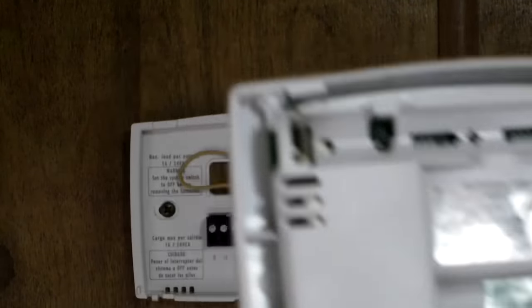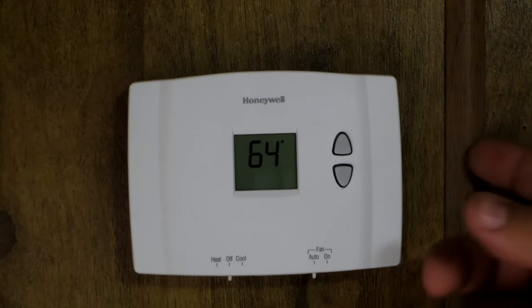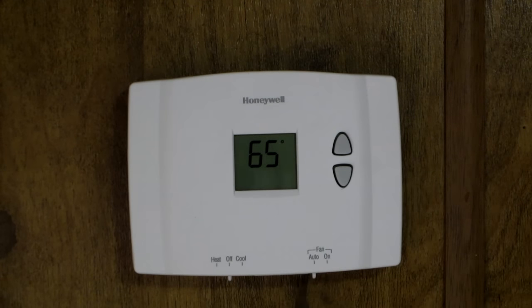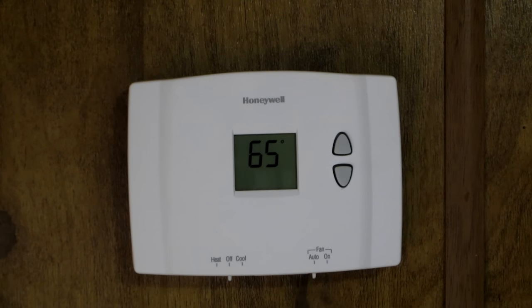The Honeywell thermostat has a couple spots for triple A batteries, and make sure your switch is over to gas. It's a better thermostat and it only cost me like $25. Here's your off and on switch. Go to heat or cool — all I have is heat so it doesn't matter. Put the fan set to auto control and should be good.